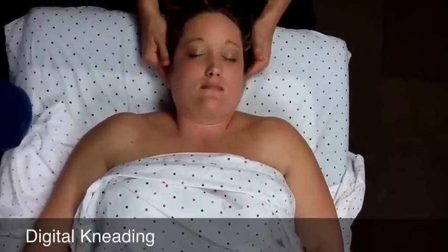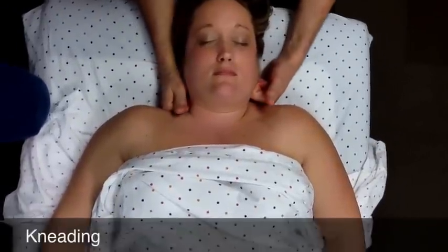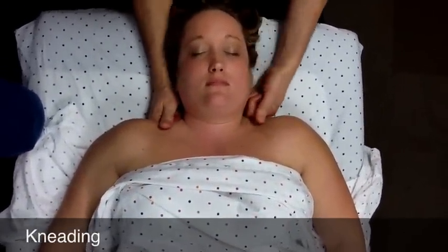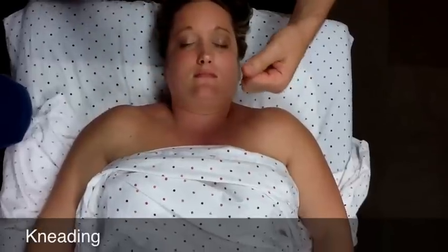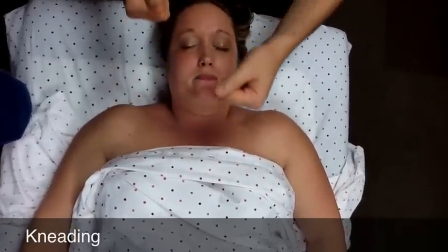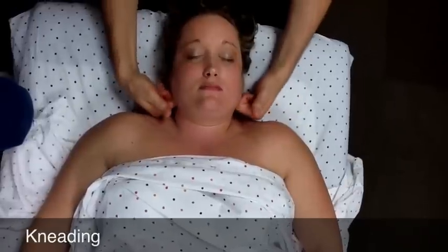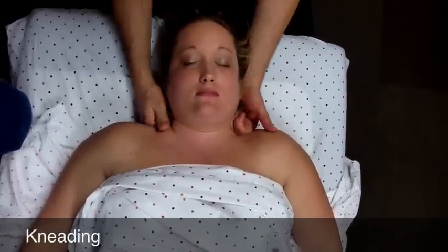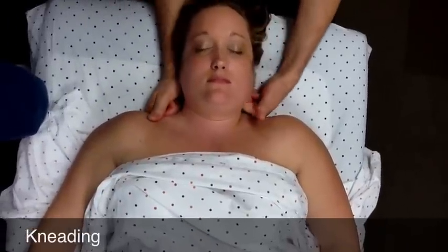Note that you have not applied any lubricant yet. From here, you're going into kneading of the upper trapezius. I would recommend using your fists and pressing down, bottoming out — just sink slowly into the tissues until you hit tissue resistance and bottom out. This is all warming up the tissue with no lubricant.